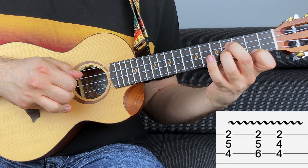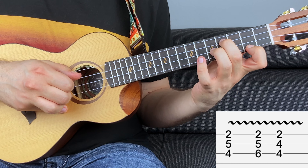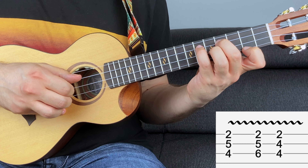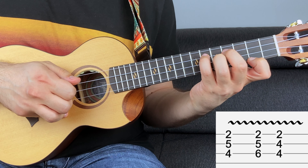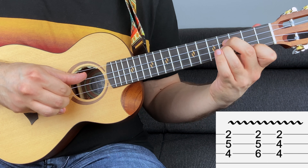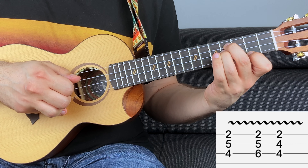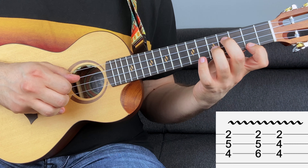So you have four, five and two — a sus2 triad like before. Then six, five and two. And then four, four and two. Let's do it one more time, and like before, add a bit of vibrato.